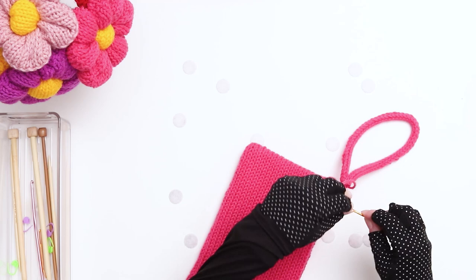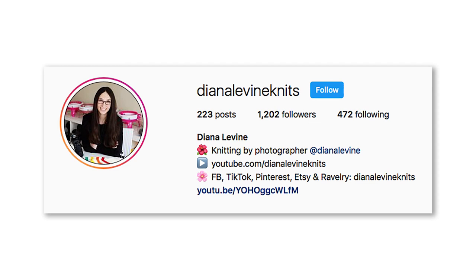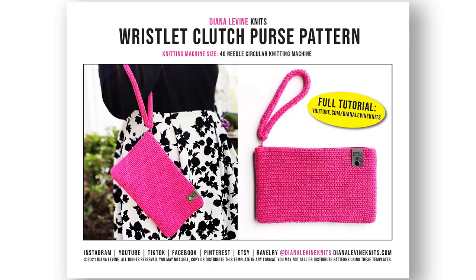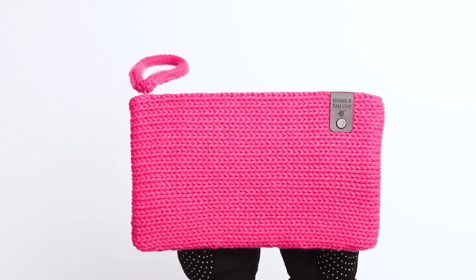Our wristlet clutch purse is complete! If you make this project, please tag me on social media when you share your work at DianaLevineKnits on Facebook, Instagram, and TikTok. If you'd like to support the channel, visit my Etsy shop to purchase the digital download for this pattern, and visit DianaLevineKnits.com to check out all my books, templates, and patterns. If you found this video helpful, please give it a like, comment below, and subscribe to the channel to stay up to date when I publish my latest patterns and tutorials.